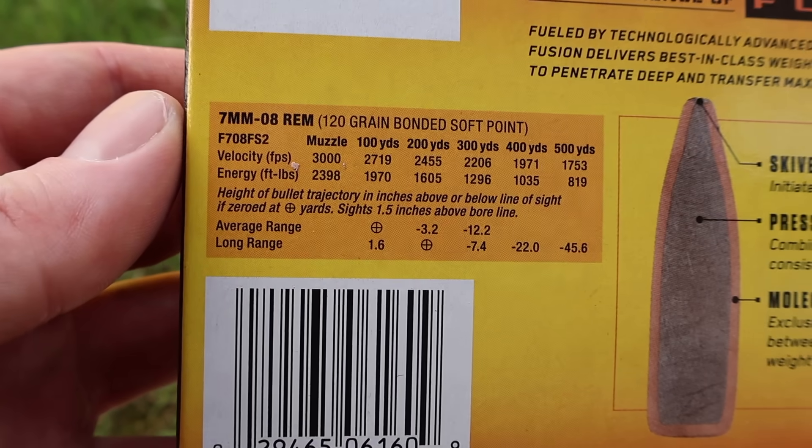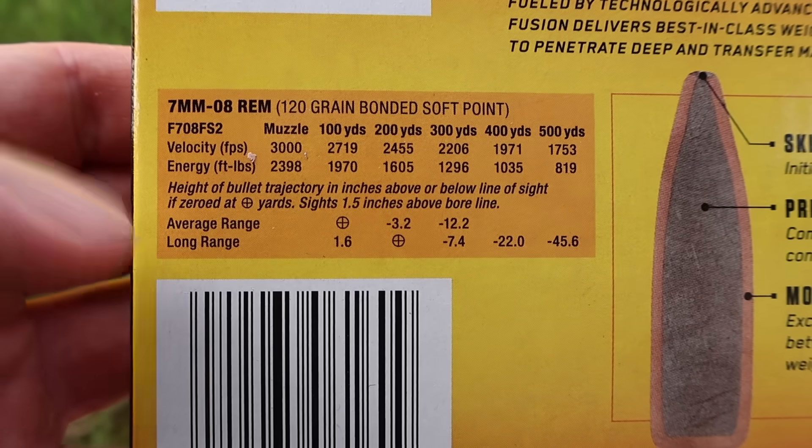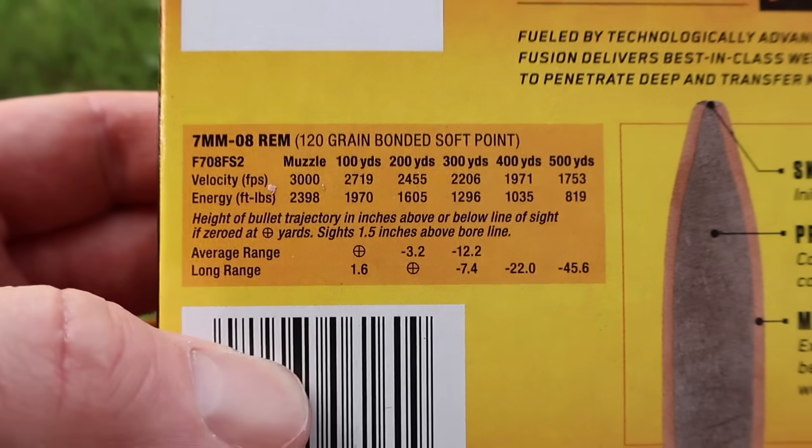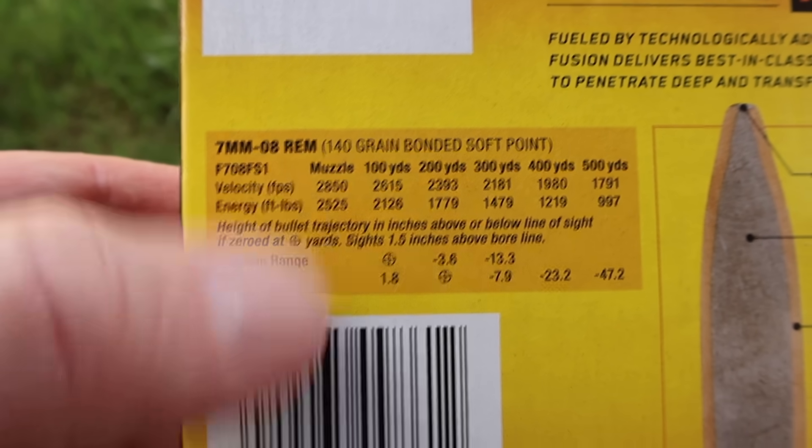Let's take a look at the ballistics info. Muzzle velocity for the 120 grain is stated at 3,000 feet per second — pretty fast for a 7mm-08. For the 140 grain, we're looking at 2,850 feet per second.